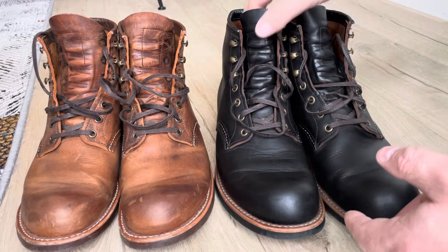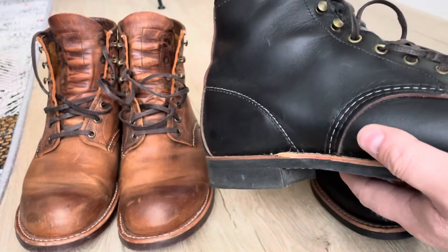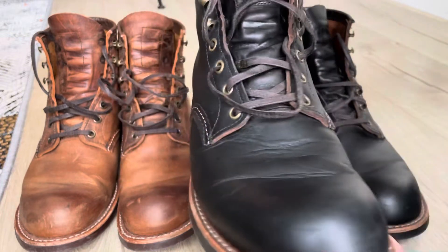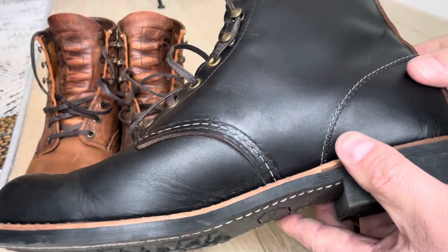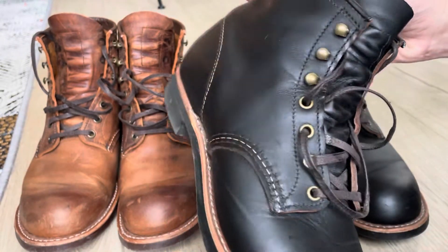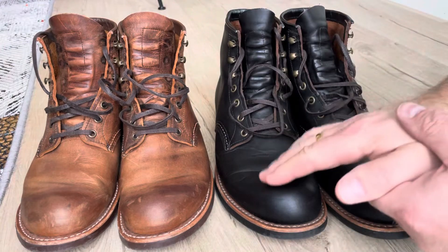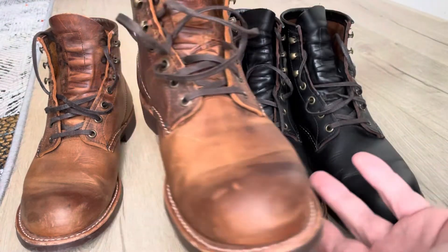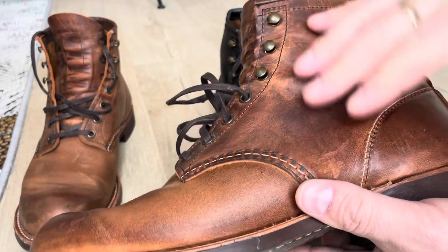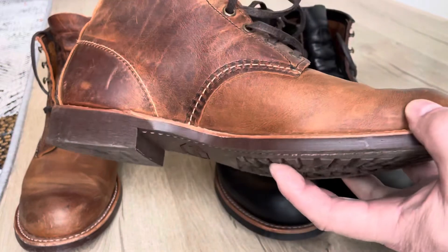But I have to say these boots were much stiffer than the Copper Rough and Tough right out of the box, and the leather felt kind of dry. So after just one week I applied some conditioner on them just to soften the leather a little bit. That was a long time ago now, and I haven't used any conditioner after that. This other Blacksmith I haven't conditioned yet, and the leather feels soft and nice. I brush off my boots each week.